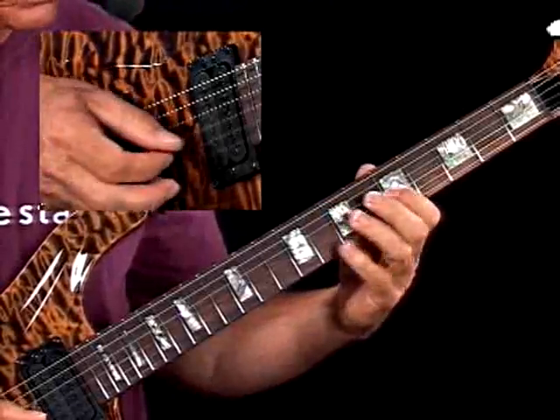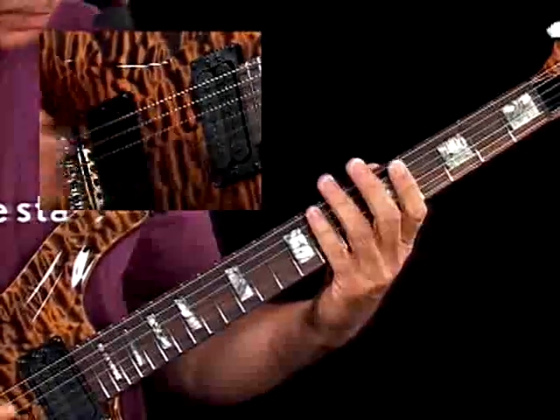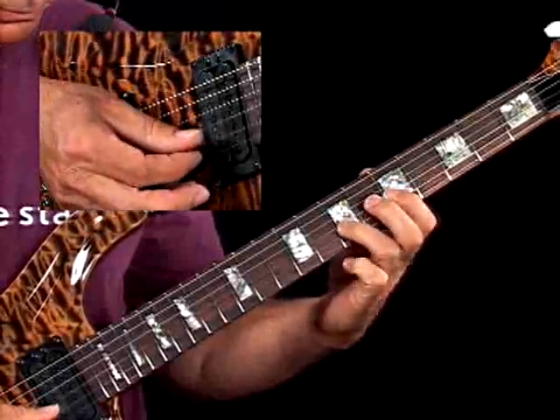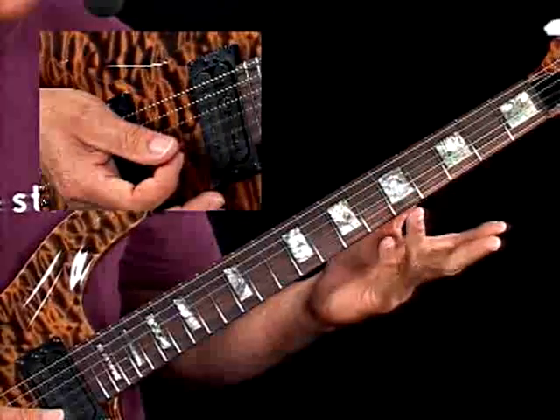I can pick it, I can pull off, I can sweep-pick along with the pull-offs. So I have a lot of possibilities here.